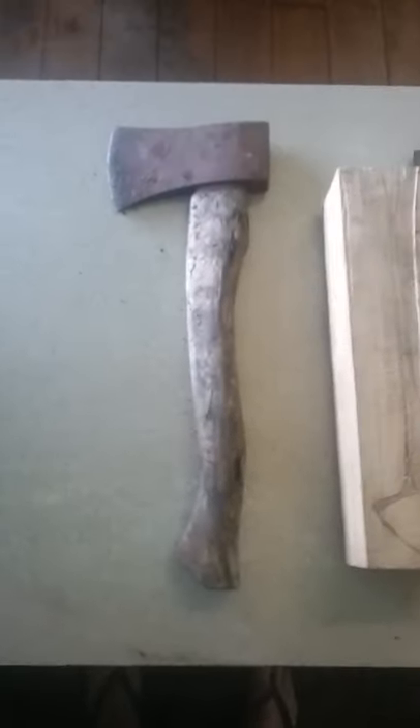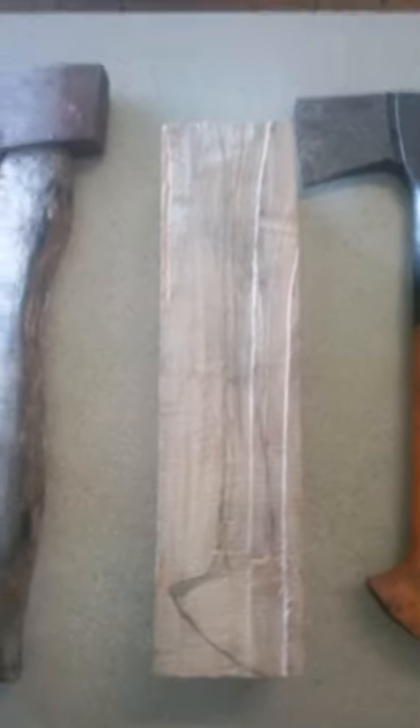G'day YouTube, I'm just gonna knock out of this piece of hickory here a new handle for my little tomahawk hatchet, but in the shape of this little Fiskars X7 handle. I've got it penciled out.